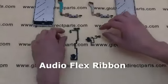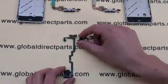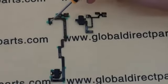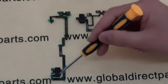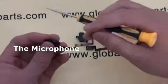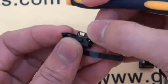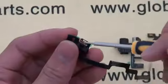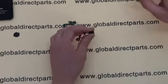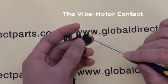Now we'll compare the audio flex ribbons. The iPhone 5 audio flex ribbon is much longer than the old iPhone 4 audio flex ribbon. Both of them have many of the same pieces, but there are also some very big differences. The iPhone 5 microphone is connected to the audio flex ribbon, while the iPhone 4 microphone is connected to the power button flex ribbon — this is probably designed to improve the performance of video chat. Another difference is that the iPhone 4 audio flex ribbon incorporates a vibe motor contact, while the iPhone 5 audio flex does not.